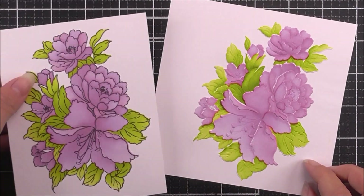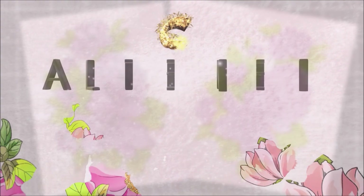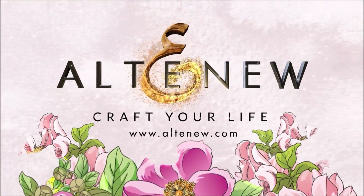So we have the 3D embossed image and the stamped image here. We really do hope this video helps. Thank you so much for watching and we'll see you again really soon. Bye bye!